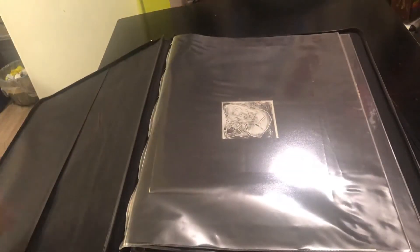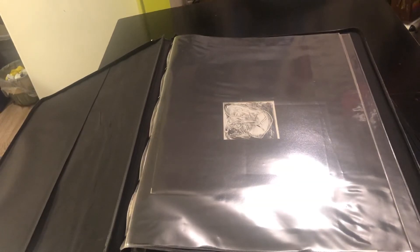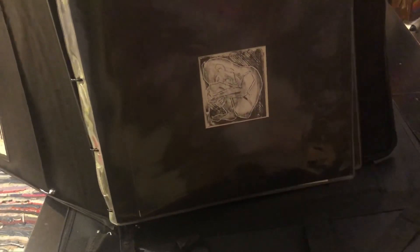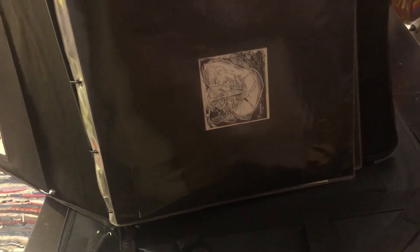Sort of — a little more glare. That was engraved into plexiglass, and I call it 'Man in the Box.' You can rotate it any way you want.